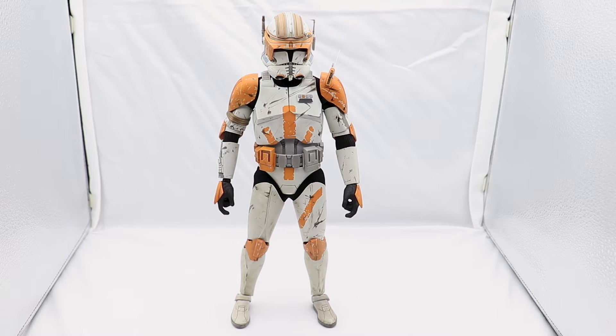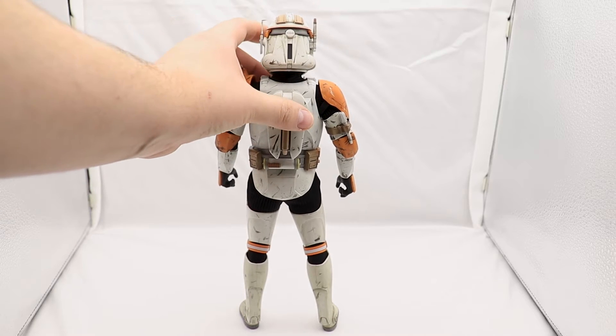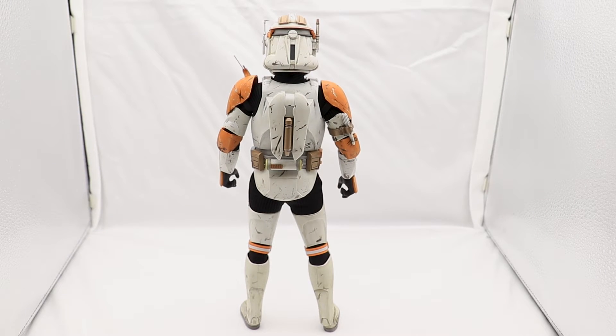Turning the figure around, the detail does not go away on the back — it's detailed front and back, even on the little part that's normally covered by the jetpack. Speaking of which, the jetpack just attaches to the back like so. There's no futzing or unnecessary adjusting — the magnet is strong and holds it firmly in place.